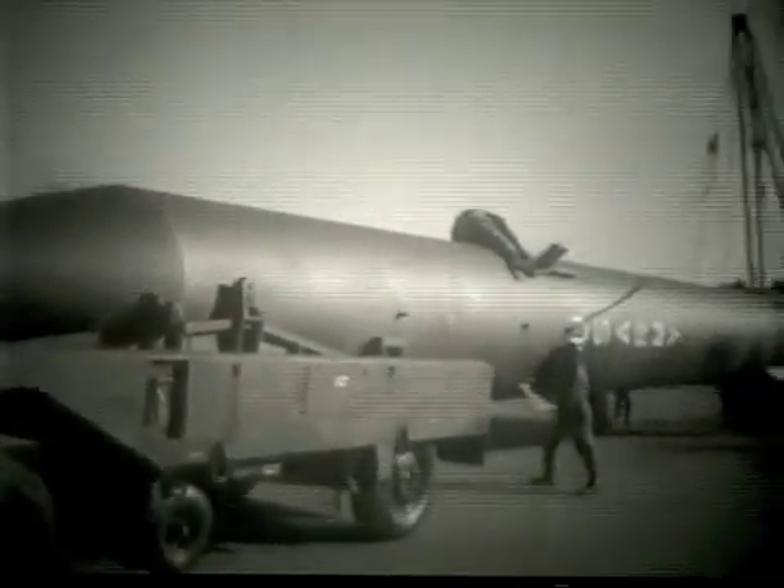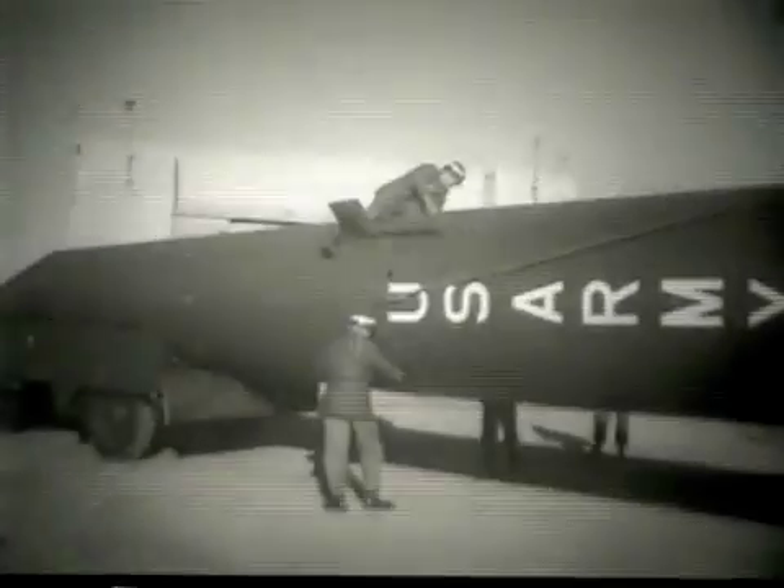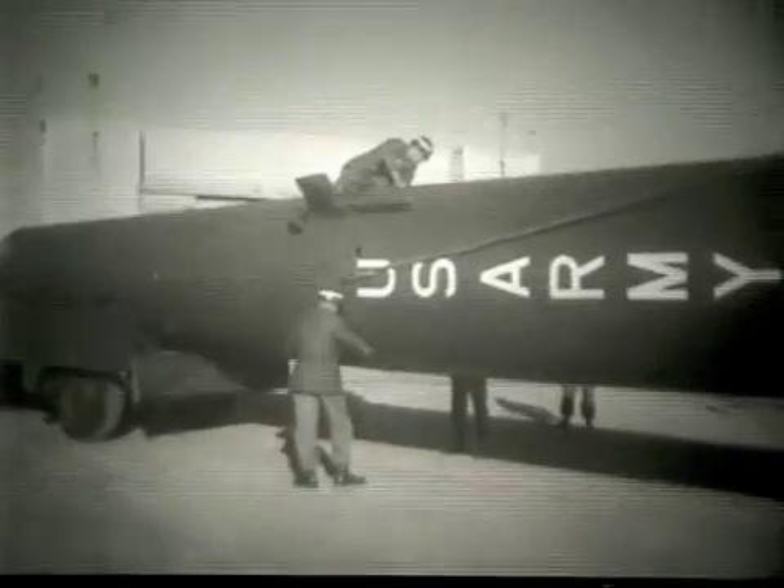The completed missile is now supported by the warhead trailer and the A-Frame rigging. The Redstone trainer operation was conducted in a restricted area on the tarmac of the post airfield, just outside the Redstone Division hangar, seen in the background.